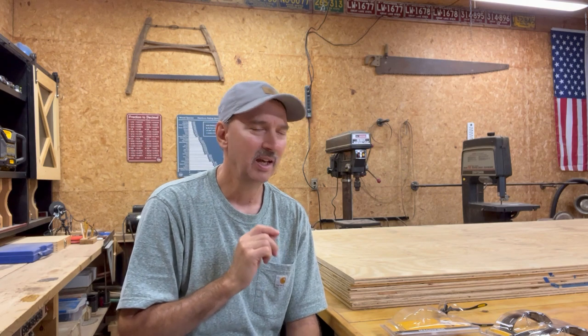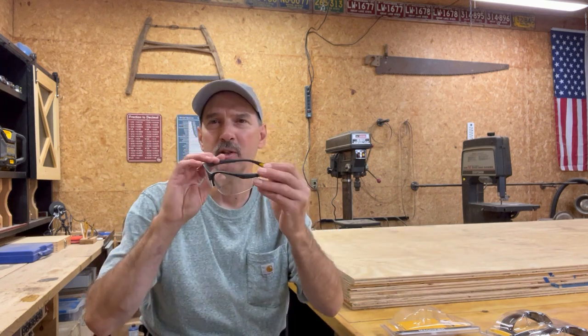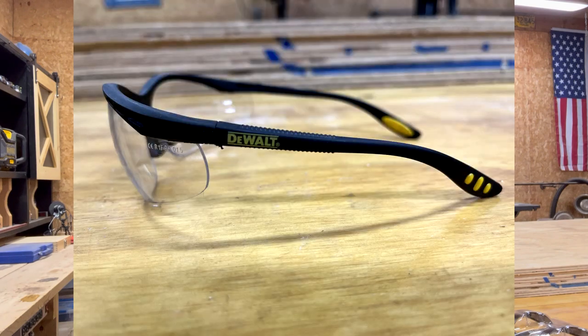If you happen to come to the point of life like I am, that you need a little bit of help reading — need some reading glasses in other words — it's really good to know that DeWalt makes some safety glasses that are bifocal. So these are the ones that you use in the shop. They're clear and they fit really nice. They have the bifocal lens in them.